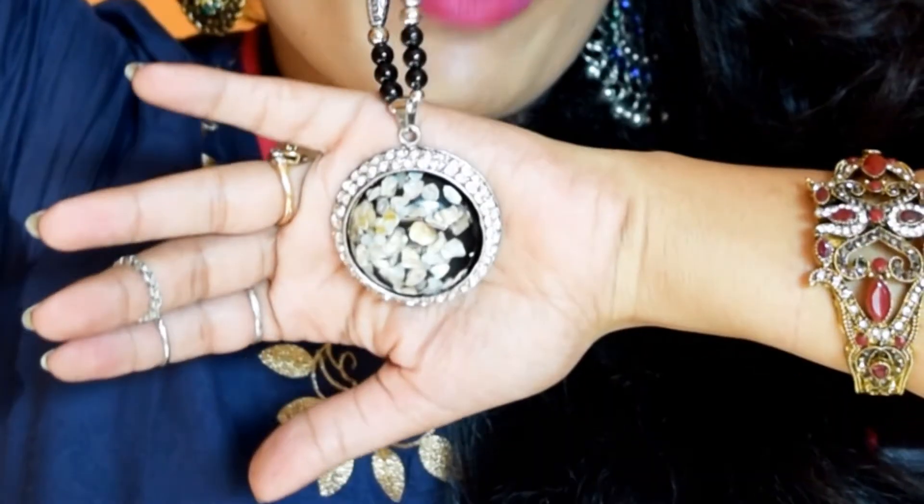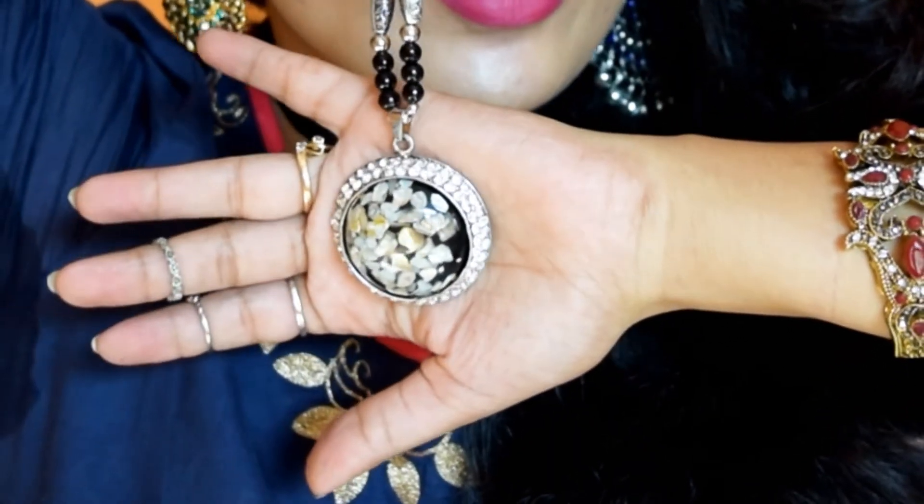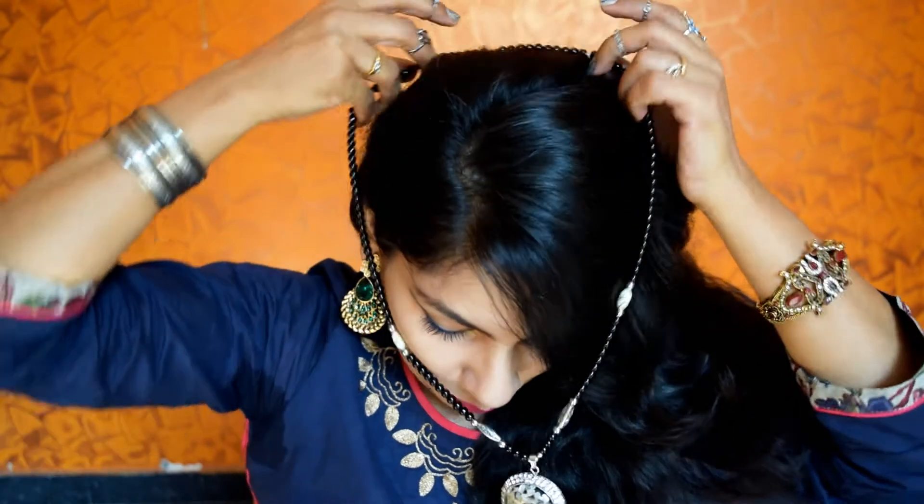We have two more left. The next item is in this big box — it's a statement piece. It's this long chain with a marbleized finish pendant and it's so pretty. I really like it. I don't have any such piece with me, so it's very different and I love to have it in my collection. It's very very long so you might not be able to see it fully. It can be used with ethnic as well as western outfits — it will go perfectly.